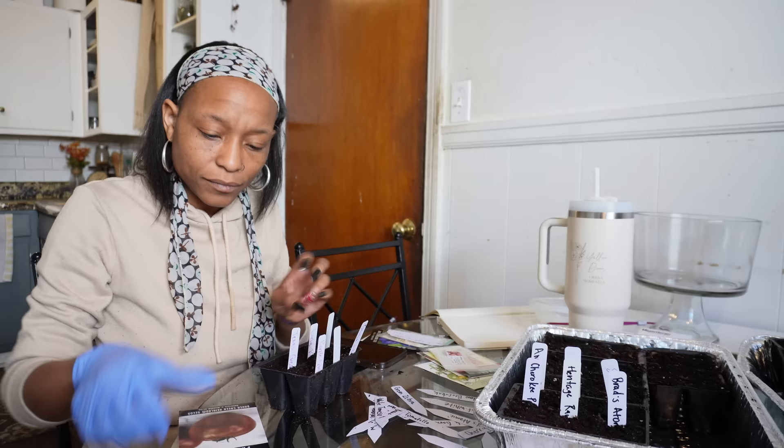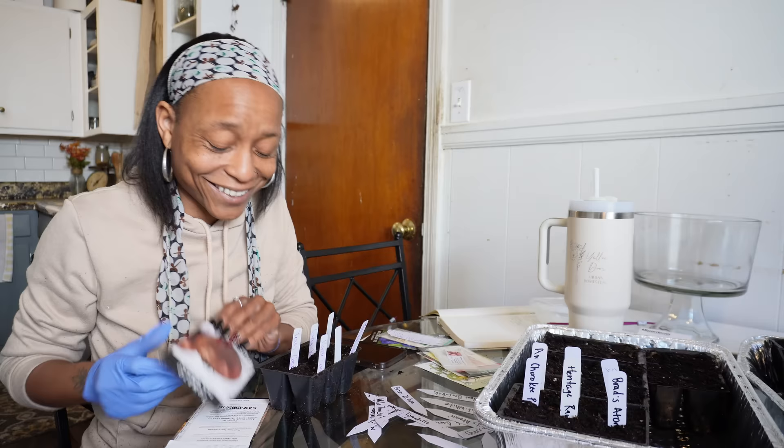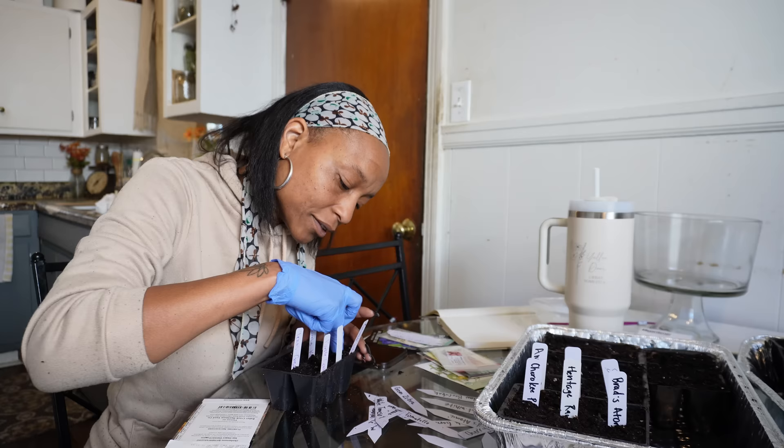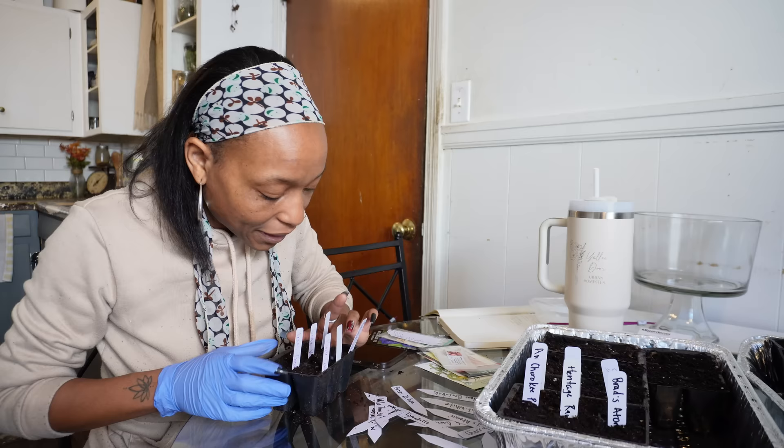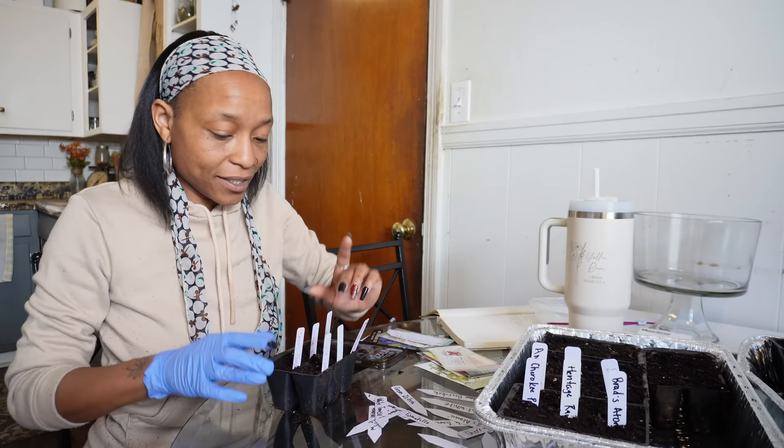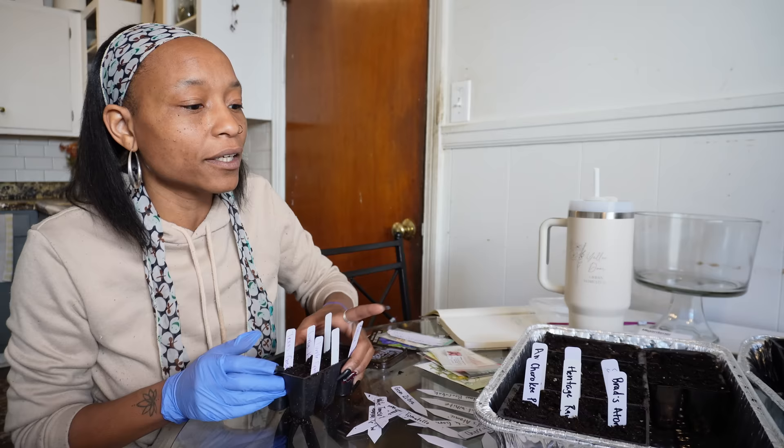I might have planted that one too deep — we'll see. If I come back and say they didn't come up, it's because the hole was too big. Vacation! I definitely was in need of a vacation, and my daughter is on spring break, so we're probably going to end up at our spot we love so much — Williamsburg, Virginia.